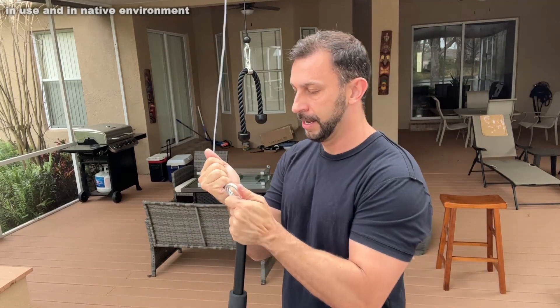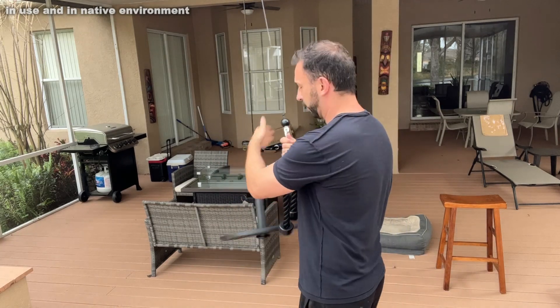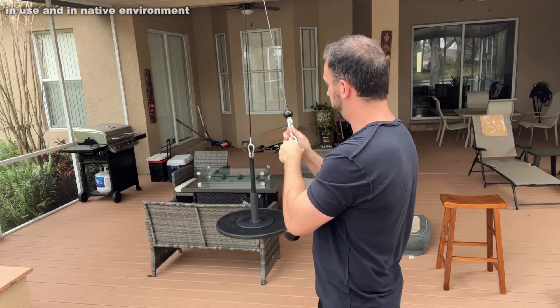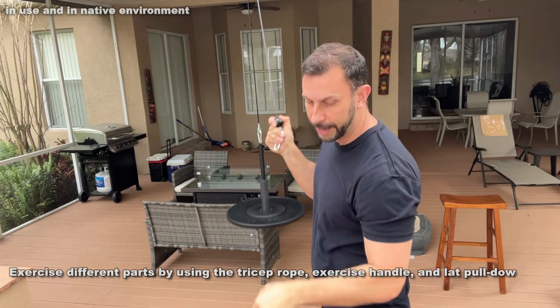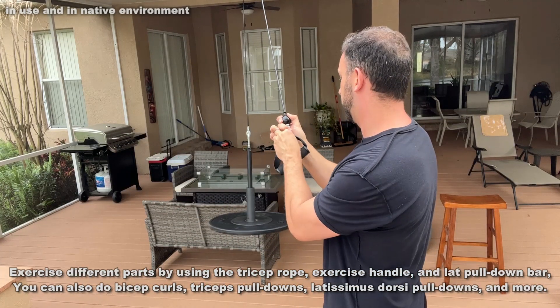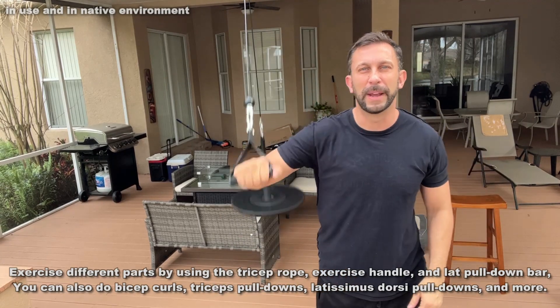Let's go ahead and clip the d-ring in — there we go. Now we're going to switch this one over, pull this out. Trying to do it well on camera — there we go, pull that out. We're going to switch over the handle accordingly. And now we've got a whole different workout that we can get from this.